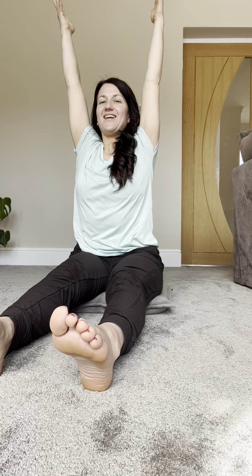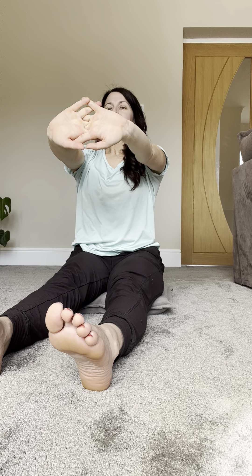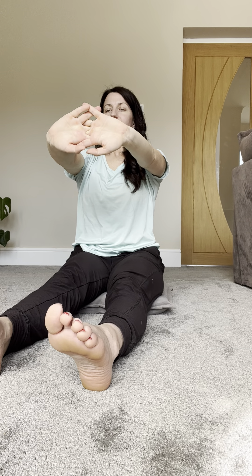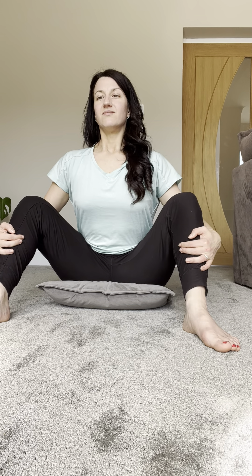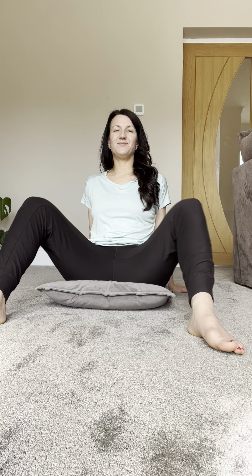Inhale reaching high, and exhale floating the hands down. Inhale, interlacing the fingers as you press the palms away, and breathing. Slowly and gently stepping your feet a little bit wider than your hips and sitting tall here as you breathe. Two more breaths. Placing your hands behind you and just allow the knees to fall open and then knees together, just a few times for yourself.